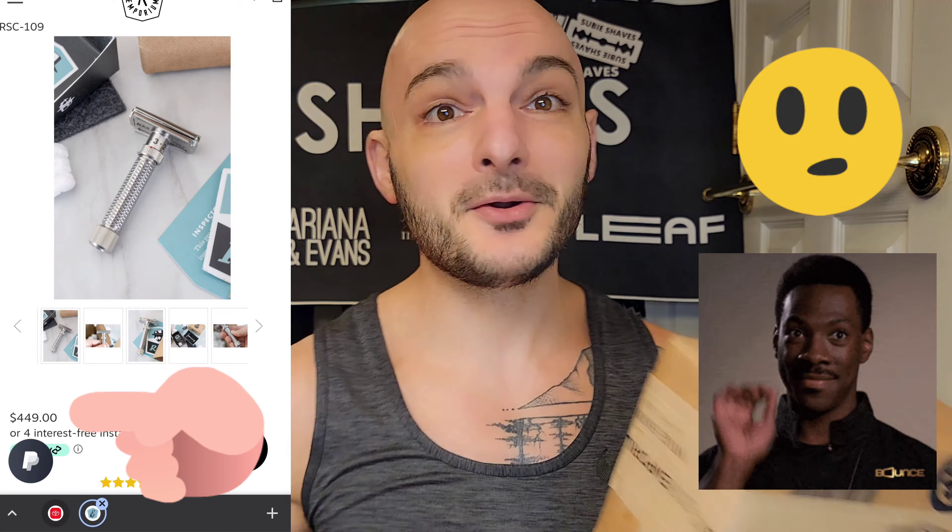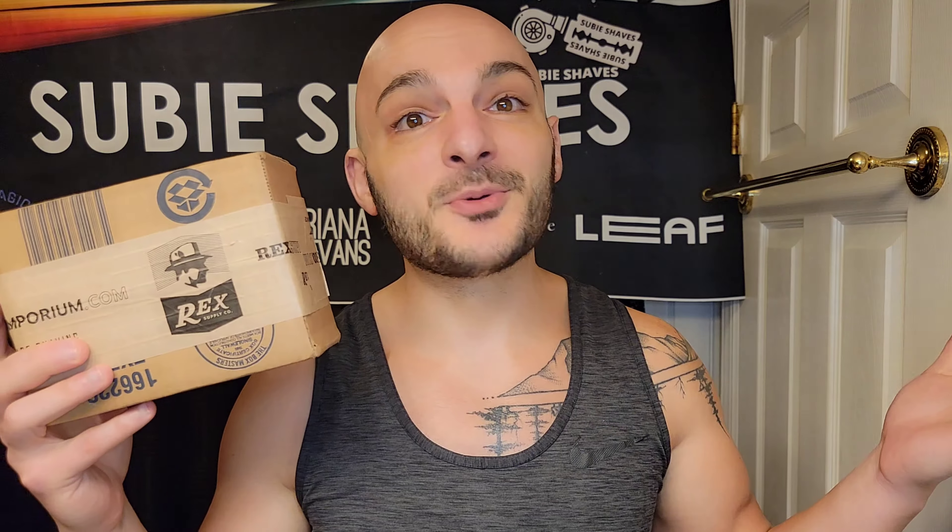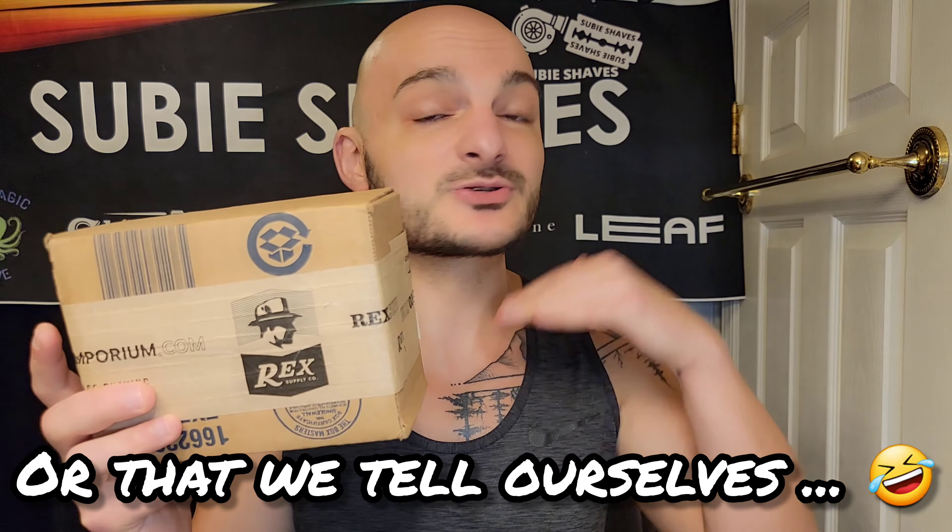I pre-ordered this a couple weeks ago and told my wife I was doing it. She asked how much it was, and I kind of trailed off. It's the things we do to help others — the reviews, the honesty, the transparency. That's what I'm going to try to do.